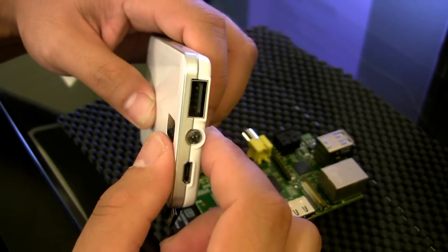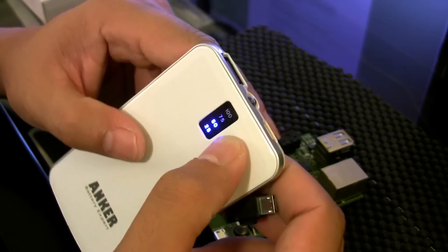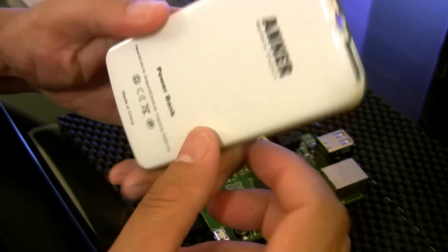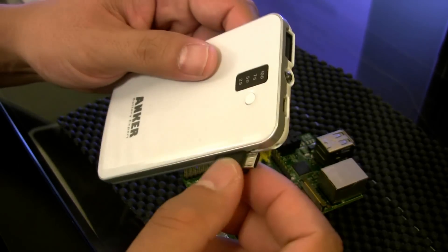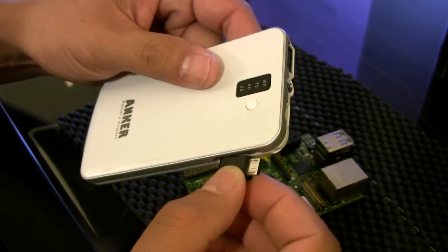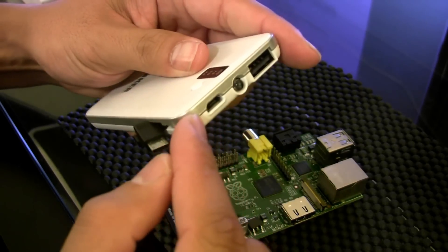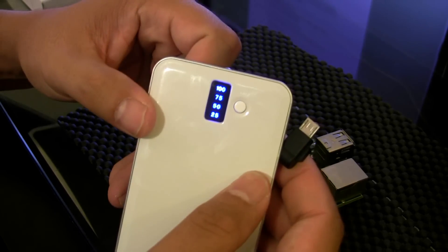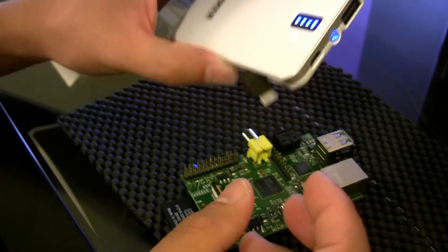This USB power output is what you'd normally use to charge your cell phone. This device is just an external battery — 3200 milliamp-hours — it was about $20 on Amazon. I'm using it as an uninterruptible power supply so I can plug the Raspberry Pi into this and plug the wall charger in too, keeping it charged. I like the battery indicator it has.